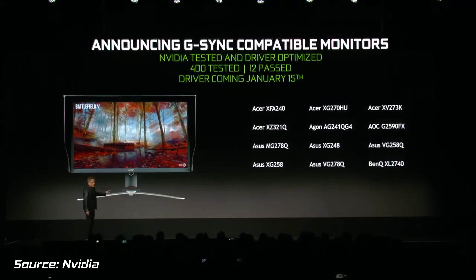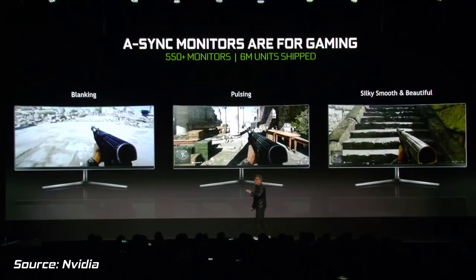Nvidia say that they've tested several hundred displays, and only 12 of them have actually met their strict standards. This means no flickering or blinking, and a wide enough range to offer a smooth experience in even the most demanding parts of your game.